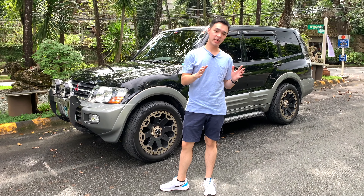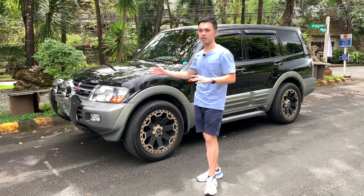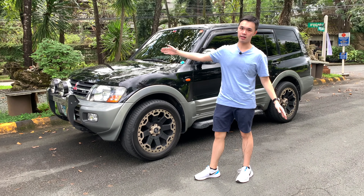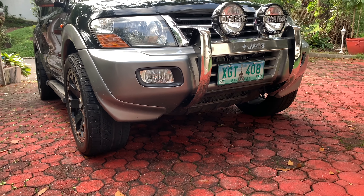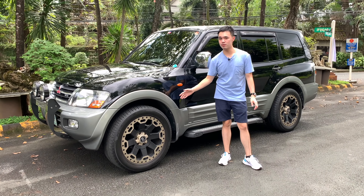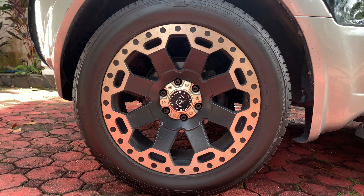This being the third generation Pajero, it still pretty much retains the look of older Pajeros, including the very famous Fieldmaster. In the front, there is an aftermarket bull bar — all metal, solid steel. Over here at the side, this one has Black Rhino rims which are 20 inches; the original ones are 16 inches, and you'll see them later at the back as a spare tire.